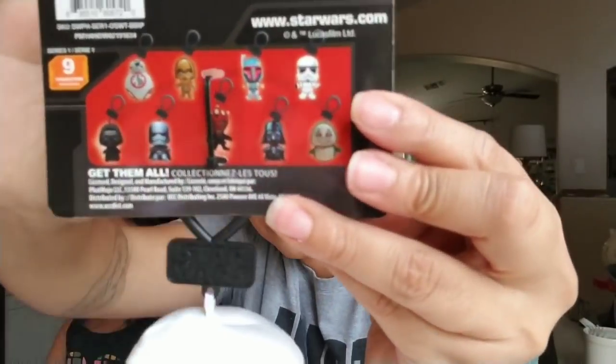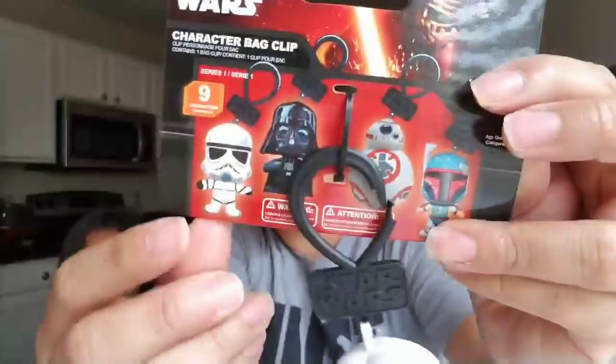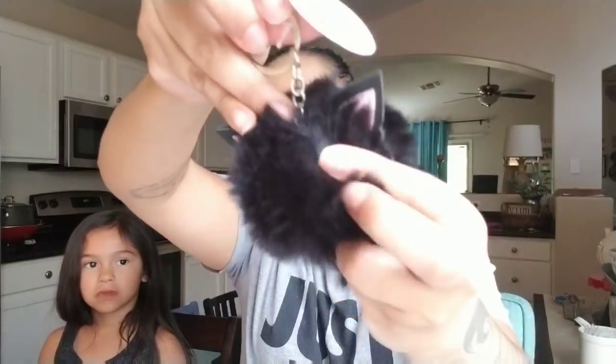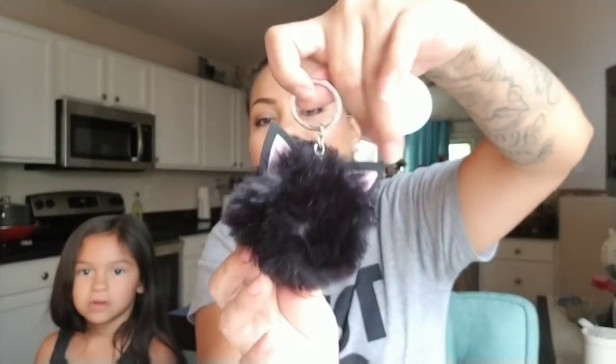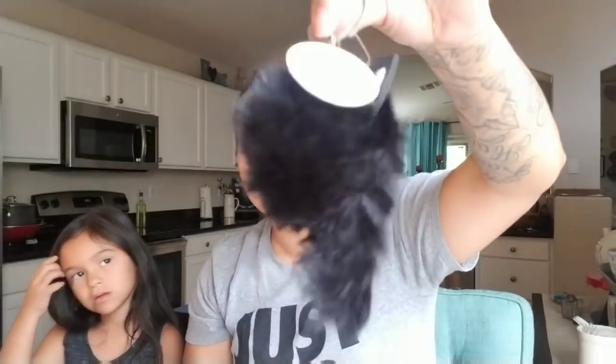These are the different characters available but I only saw two at my store. Then my daughter picked this up — it says it's a cat pom-pom key ring. It's this little black pom-pom with pink ears and a little tail on the back. She wanted it for her backpack. They did have a pink one and a black one and she got the black one.